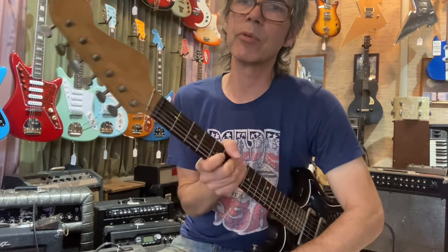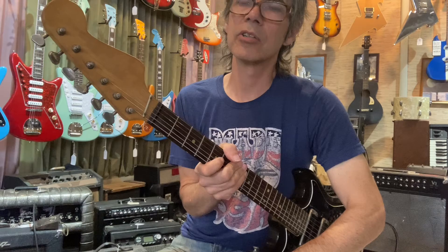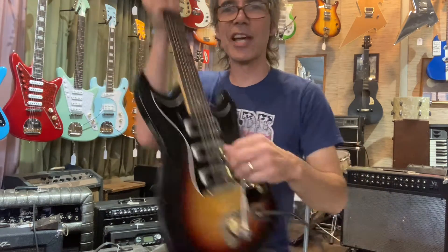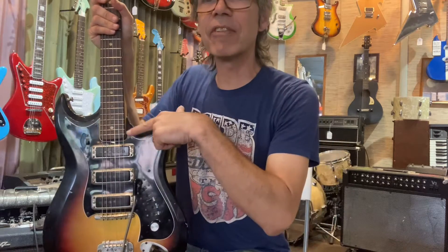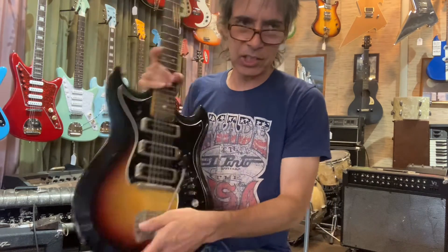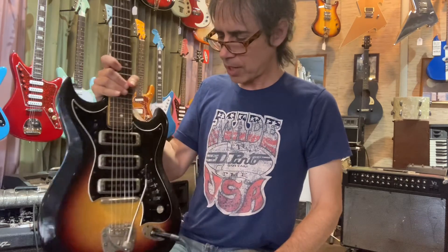You can put your name up there if you want — if you want to have your own guitar company. Okay, there's the Hagström 3. $675 on this — you know, these can be $1,200 these days. Oh, and there's an original hard shell case. Some good stuff — fun guitar.